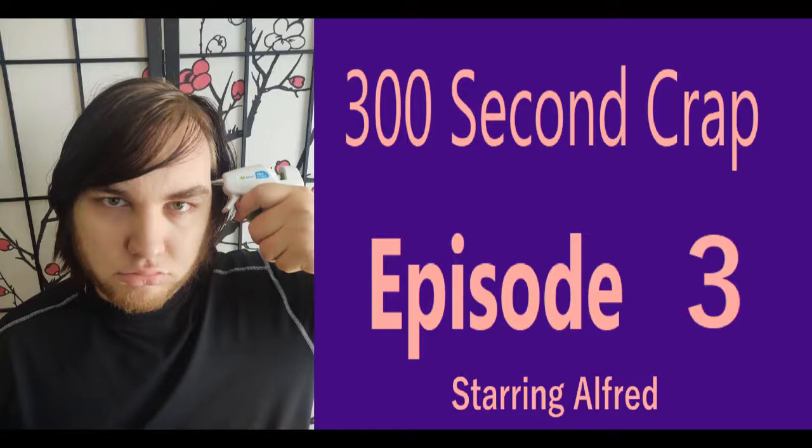Hi, I'm Alfred, and everyone, hi — welcome back to 300 Second Crap, the show where I watch bad Instagram life hacks and talk about them, sparing you from the misery they bring. That's right. I accept all the suffering and pass the savings on to you.